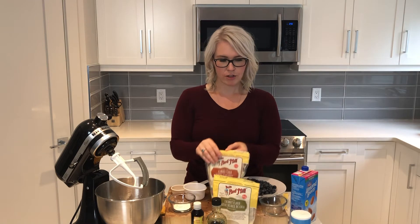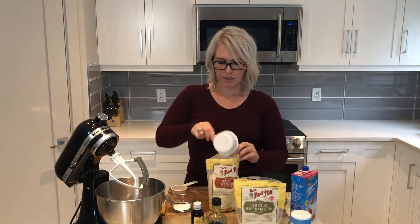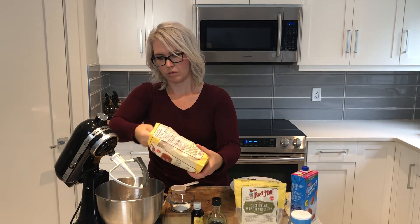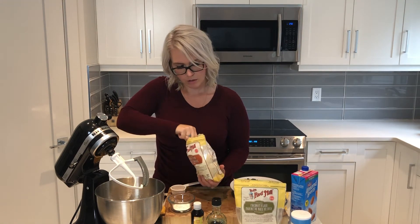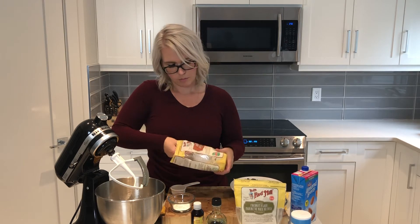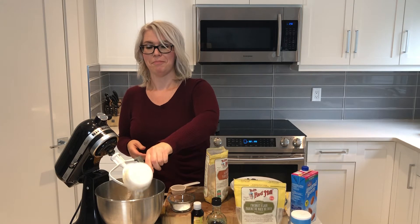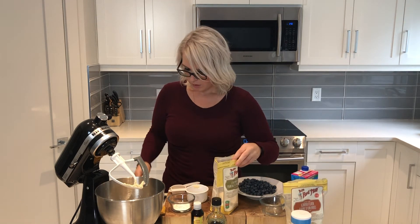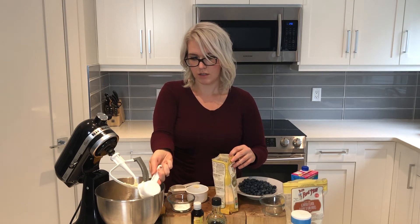And then we're going to add our flour. I have two different types of flour here — almond and coconut. For the almond, I'm going to use about two cups. I'm not a perfectionist baker; I like to follow recipes, but sometimes baking is more of a science and sometimes it's just fun to try things out. Then the coconut flour as well — I like to use a mixture of flours because of the texture, so I'm going to do two thirds of a cup of coconut flour.